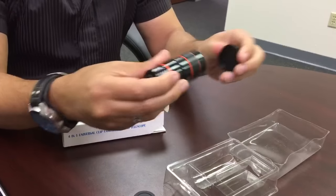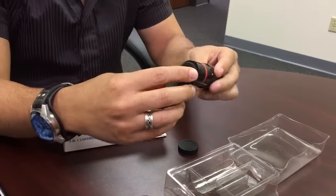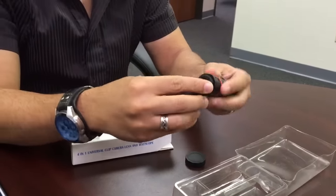Remove both lens covers from the view of the telescope. Then attach the clip by screwing it in place.